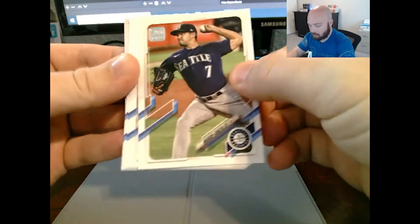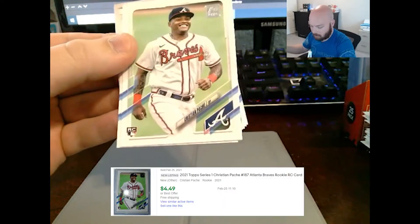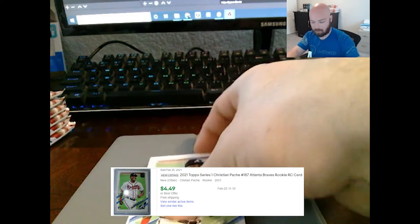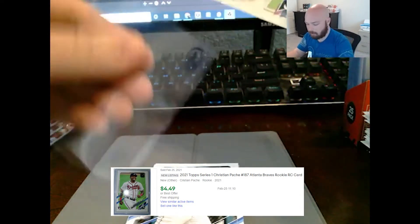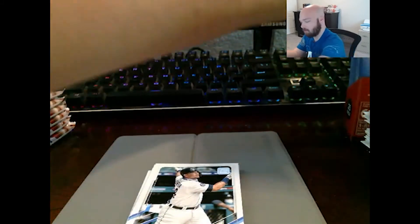Marco Gonzalez, Wilson Ramos, Kershaw, Isaac Paradis rookie card, Christian Pache — there he is, he was hiding. He wanted to stress me out and make me think I wasn't going to get a rookie worth anything. I'm going to top load him.